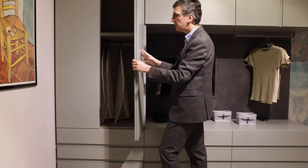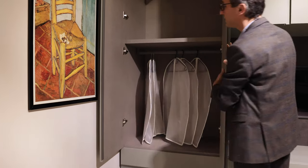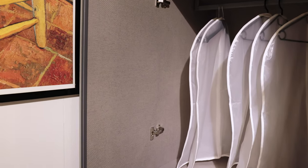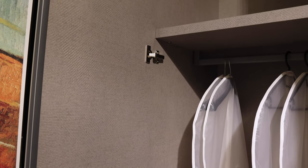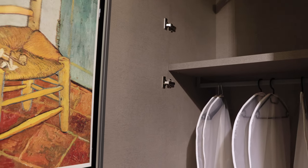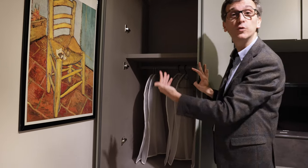Here we see another finish for the inside called Colonial Effect, which is a dove gray. It's less fancy than the Oxford Sand, but also very practical both in terms of scratches and dust. So much flexibility for the outside and also for the inside.